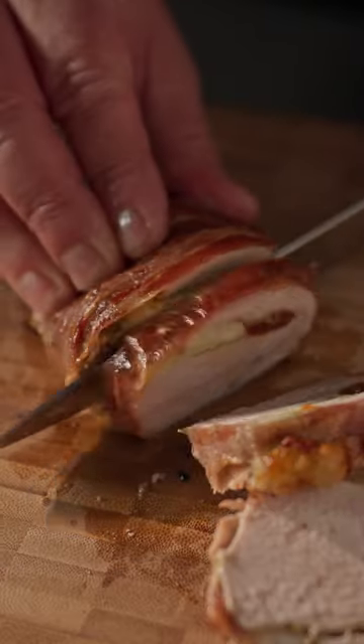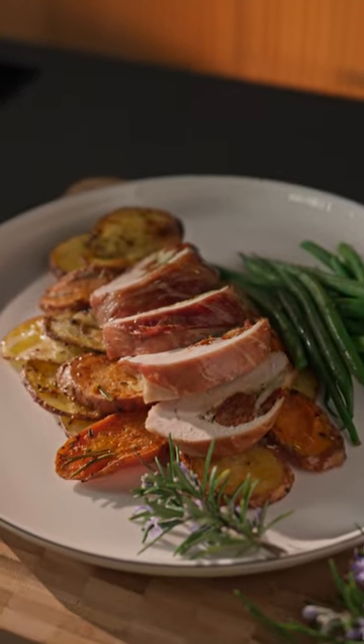Serve up those succulent chicken breasts with those crispy potato slices and a side of seasonal greens.